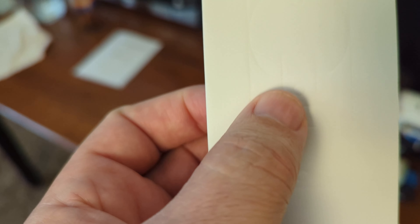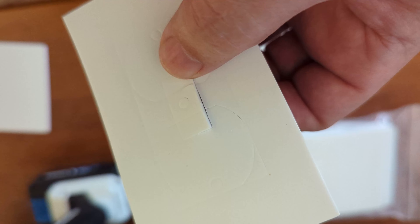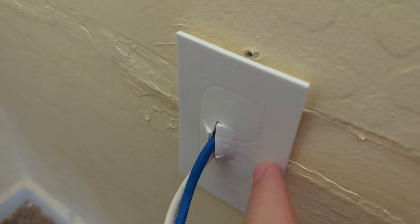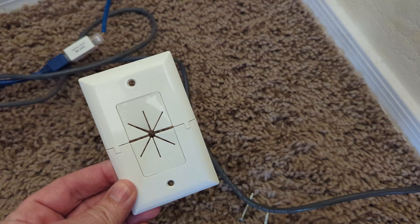Since I'm just running ethernet, I'll pop out the middle — like you would for a light switch — so I can run the wire through there. I push the wires through there, and now I've got a nice cover for that hole in the wall, and I can put my plate on.